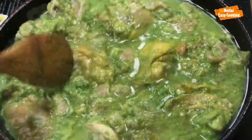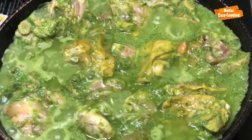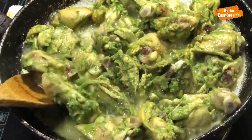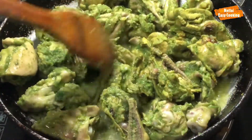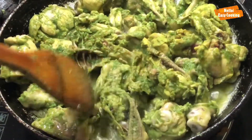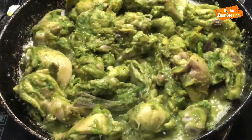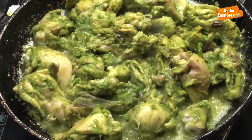We don't need to add a lot. We have 10-15 minutes, and we have a lot of water. It's a bit dry — let it dry out.